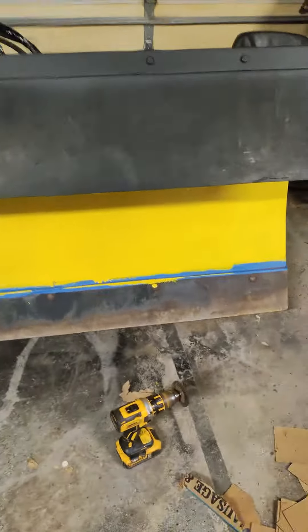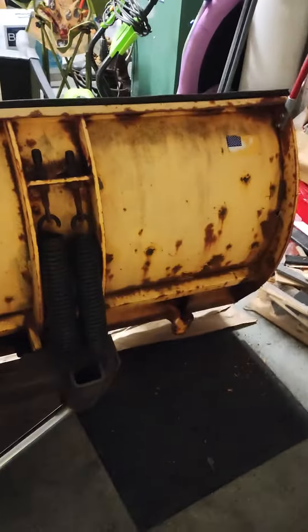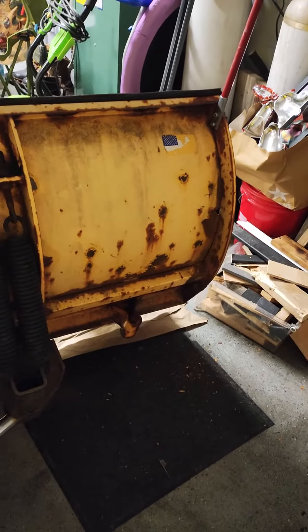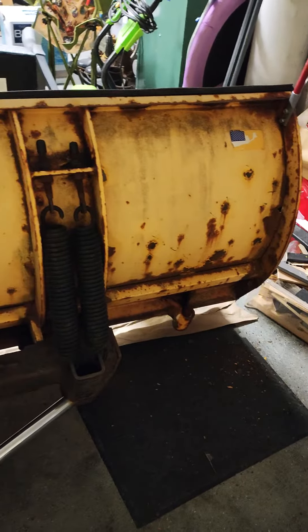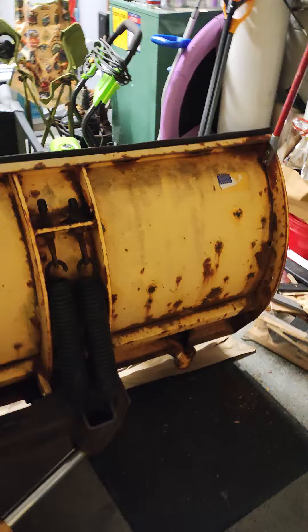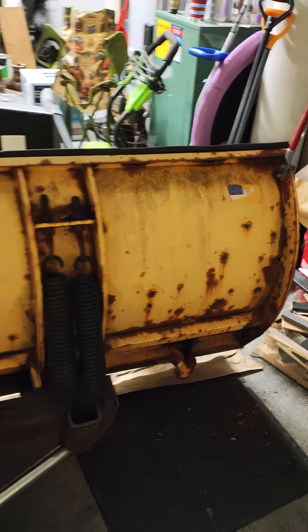I'll show you the final picture of it — we did not get to the back. So that's pretty much what we started with, just surface rust and some blistering. A couple hours with a grinder, sanders, and everything else to get it nice and smooth.